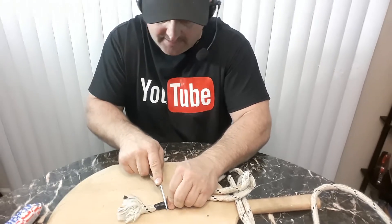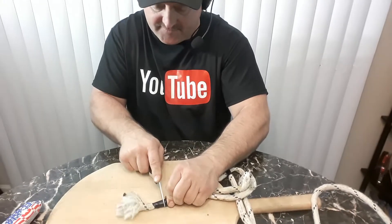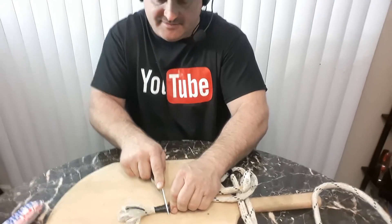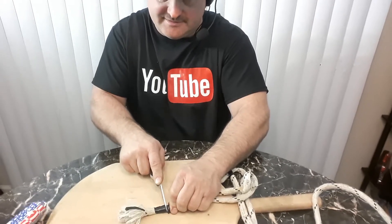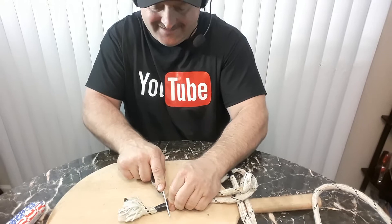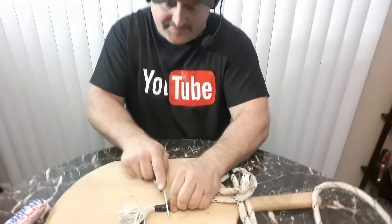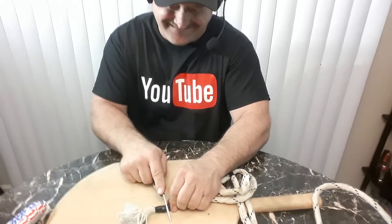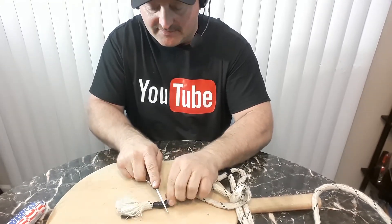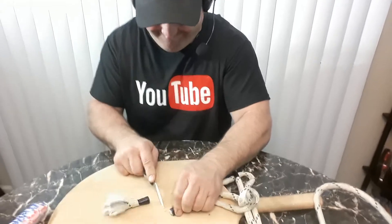Just keep cutting and cutting and cutting, and you twist a little bit. This knife is actually pretty sharp, so you want to be careful. Keep cutting — I'm almost all the way through. I'm going to use a serrated edge — that really cuts through it a lot faster. Almost, got a little bit left. There you go.